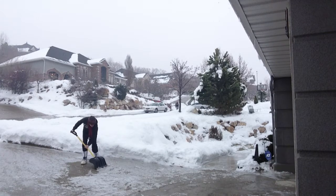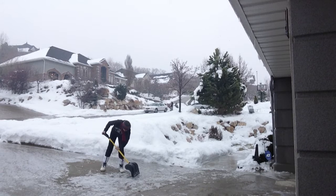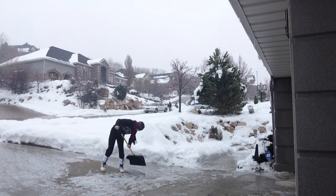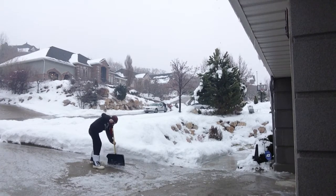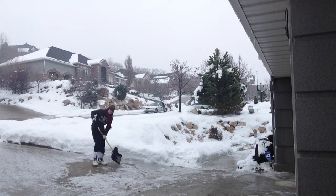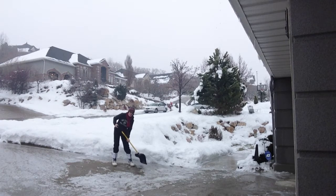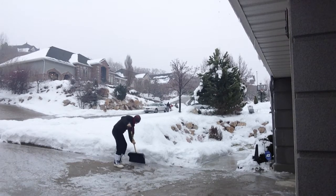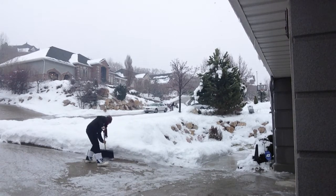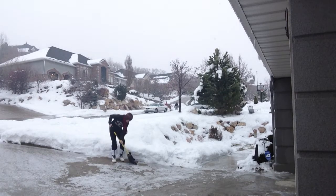Give yourself enough room to work right now. You see that? That right there, my friends. I think you're probably getting the hang of it about now.